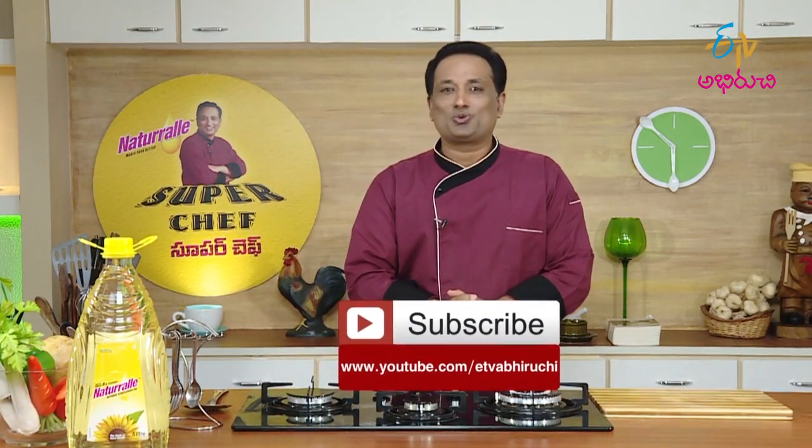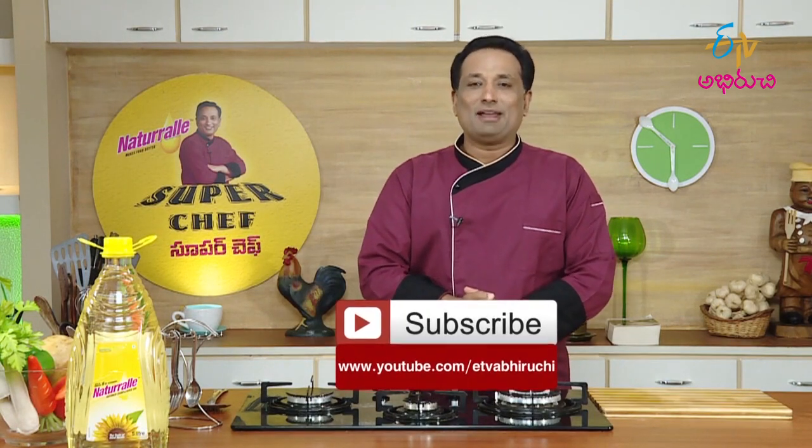Subscribe and choose your new program in VLINE time. Enjoy!